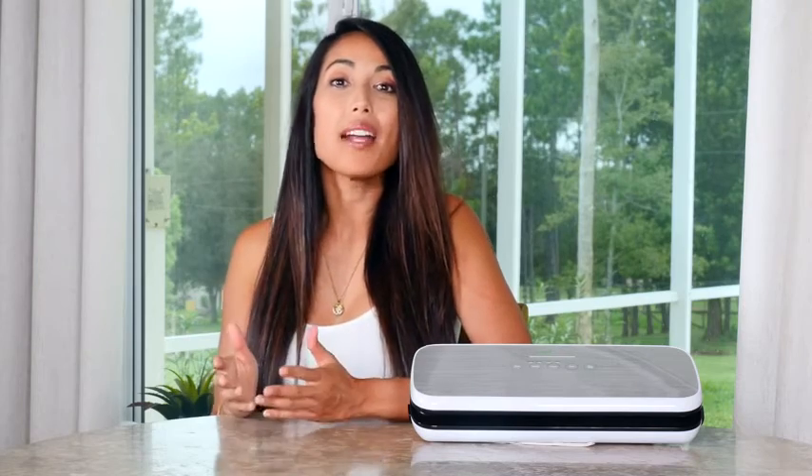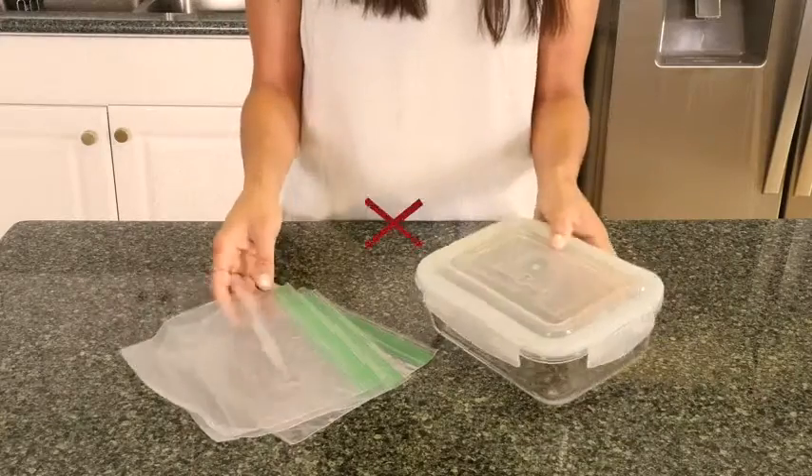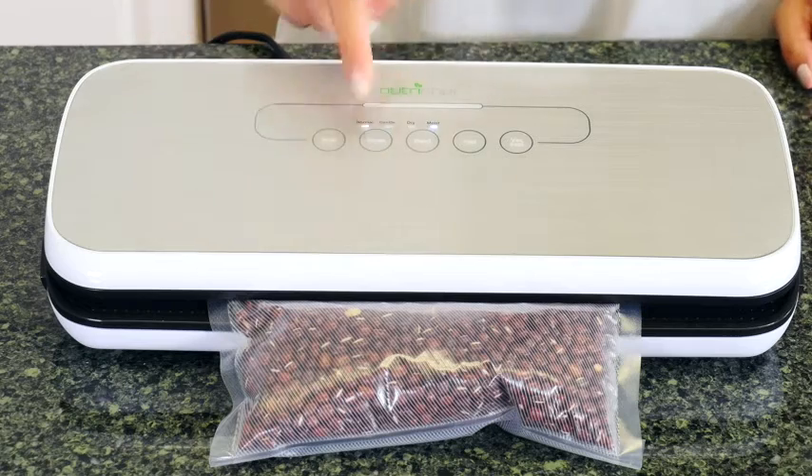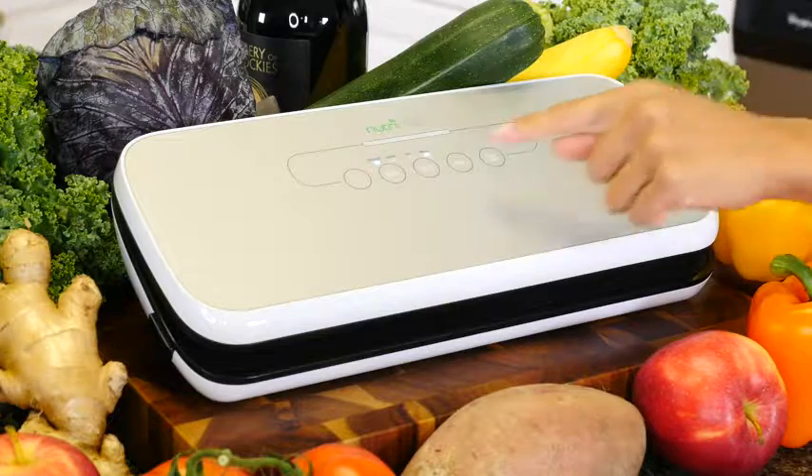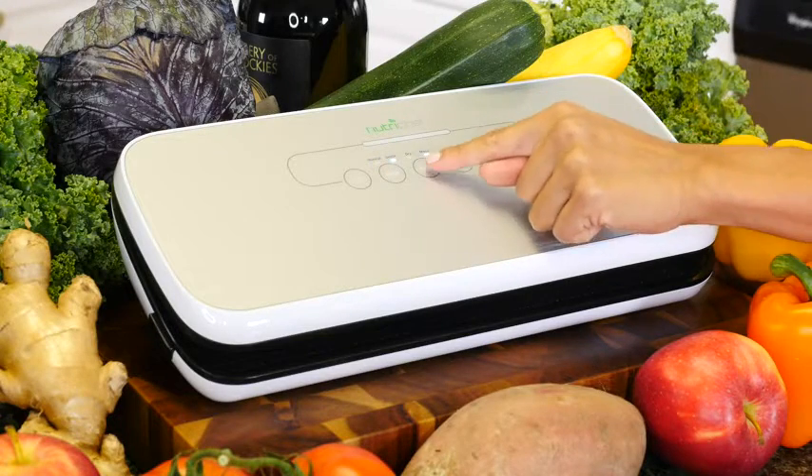The NutriChef Vacuum Sealer preserves food up to five times longer than zippered bags or containers. It's easy to operate with its simple plugin design, soft touch control panel, and LED indicator lights.